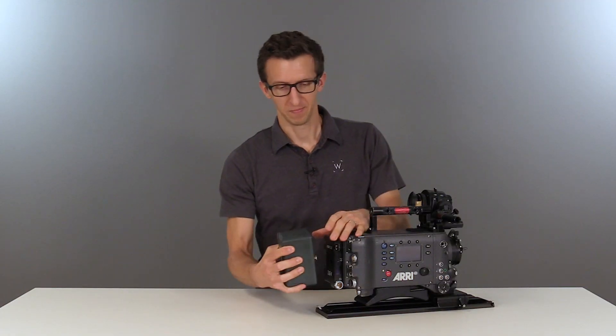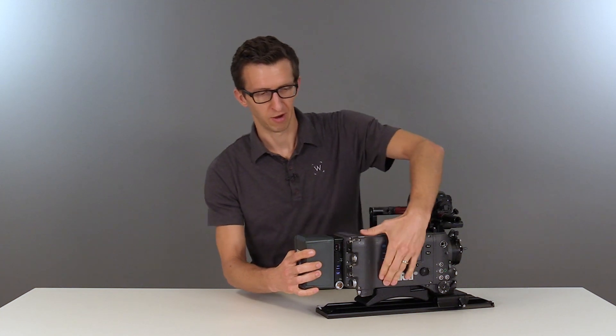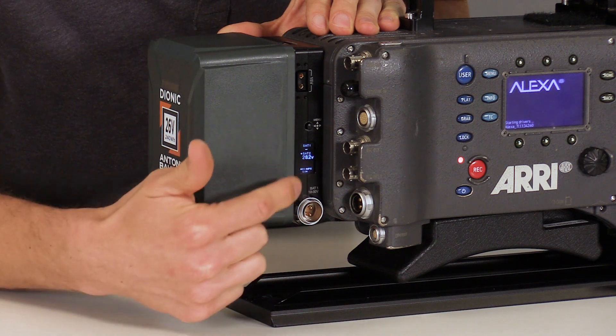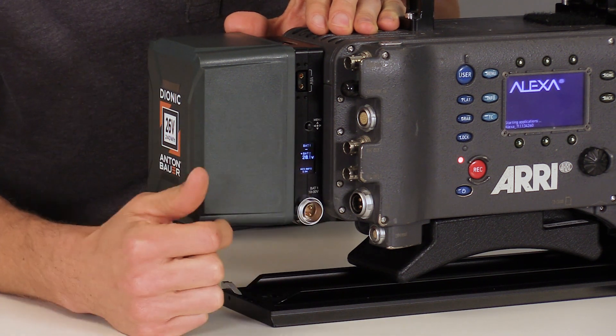Next we can install our battery — this attaches the same way a normal gold mount does. We can power up the camera, and you can see that we have our battery information displayed here. We also have a DC input on the side, which would be displayed if we were utilizing it.